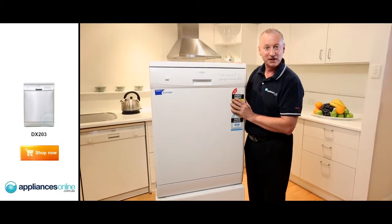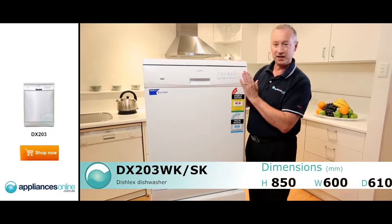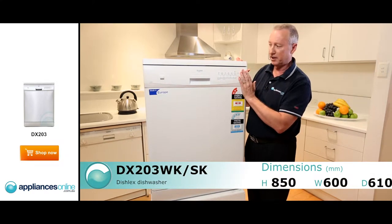Hi, I'm Colin from Appliances Online. Today we're looking at the Dishlex DX203 SK and WK. This is the white version that you see here in front of us.